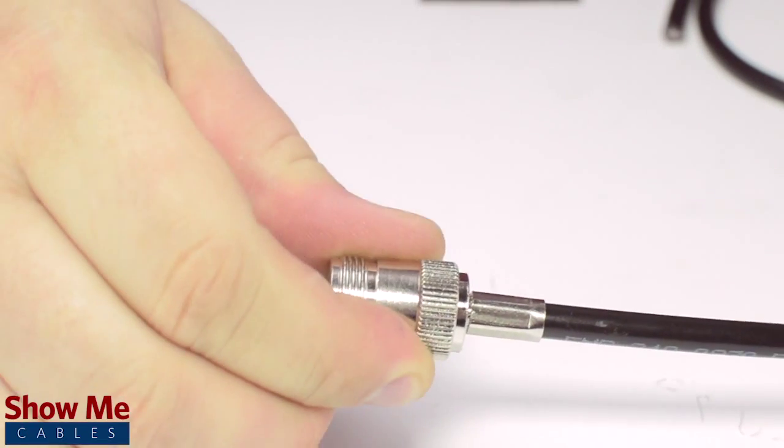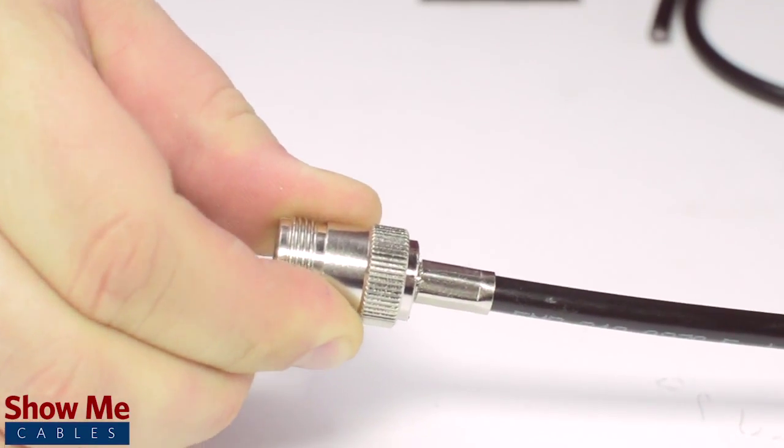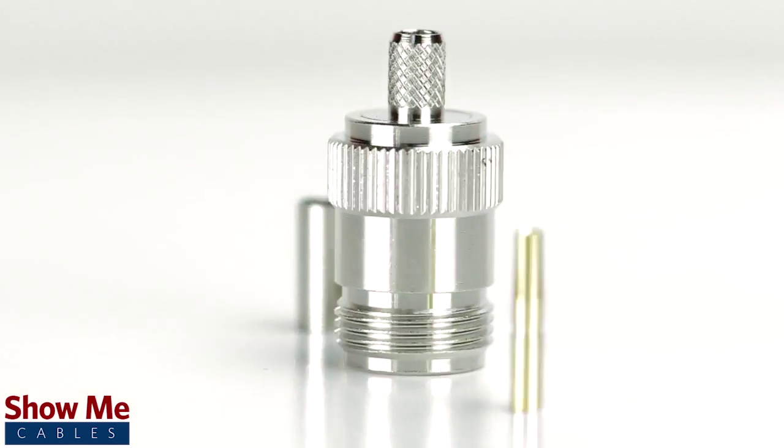Congratulations! You have successfully installed the N female crimp connector. For all of your cable and connector needs, choose ShowMeCables.